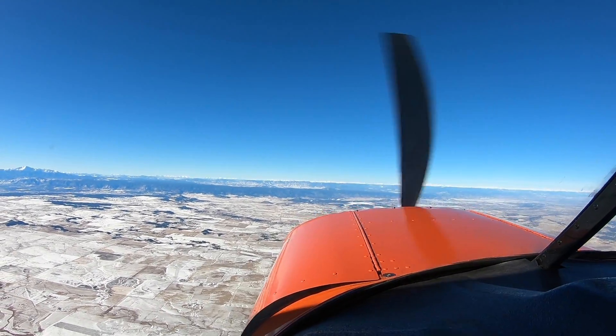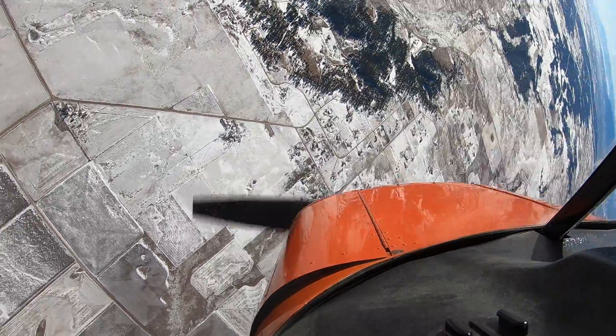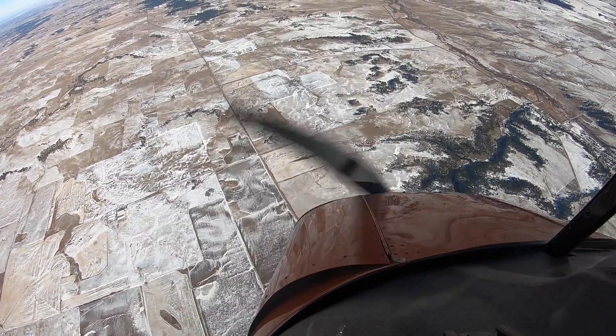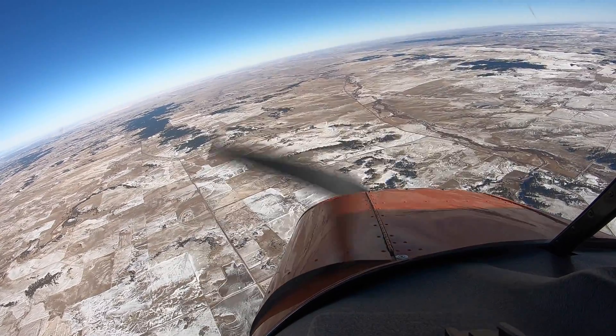Hold left rudder. Left rudder? Keep pulling it, keep pulling it. There you go, recover. Okay — power, aileron, center. Oh! That V's off, little forward stick, there we go. Good.